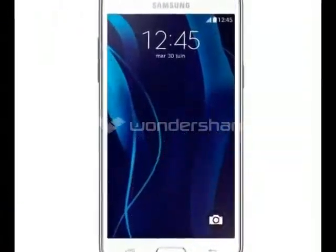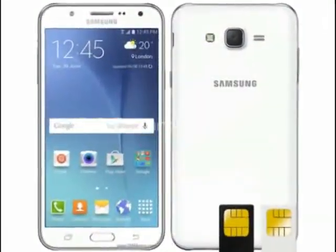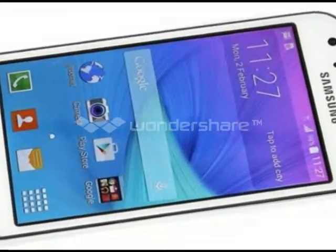The J5 is a typical budget smartphone with its compact dimensions and low-end specifications. The phone will be competing against the likes of the new Moto G in various emerging markets.